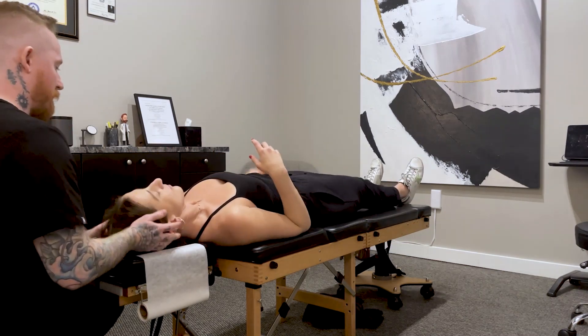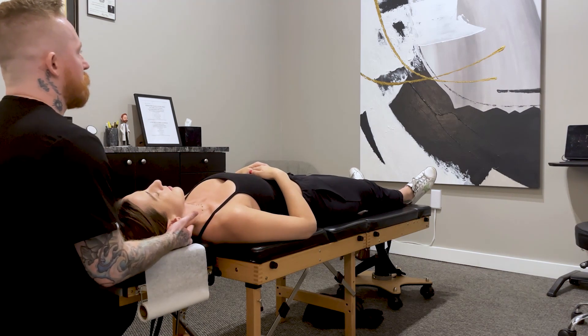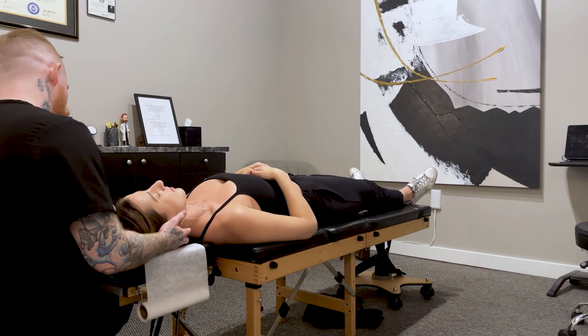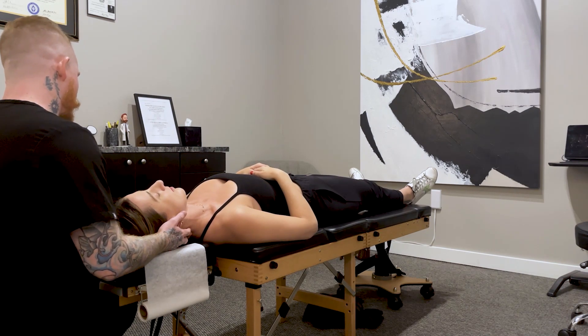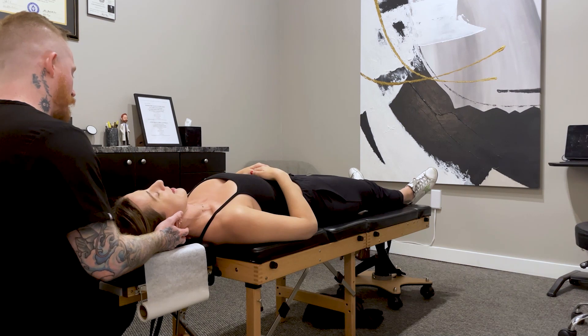Scoot up towards me just a little bit. A little bit of tightness in here too, huh? Does that go down your arm at all? No. And then what about there? No, but I can feel that.